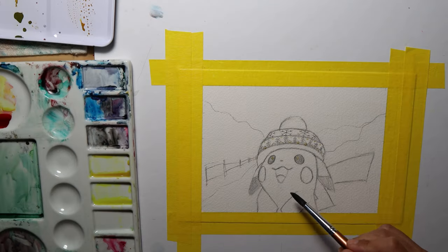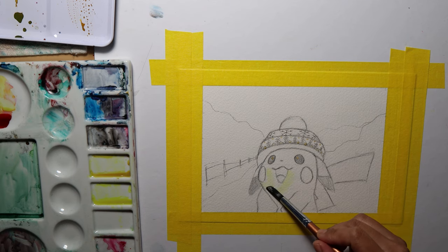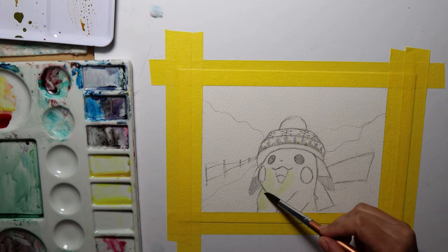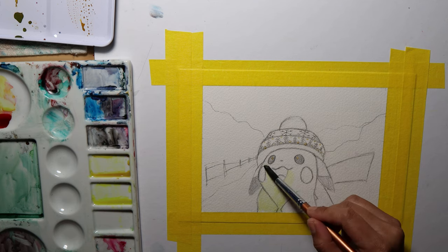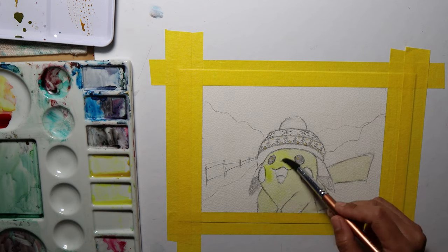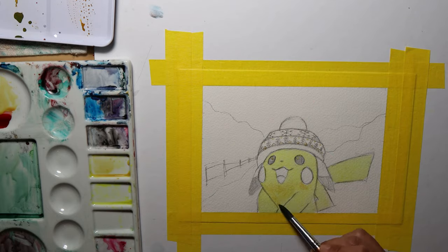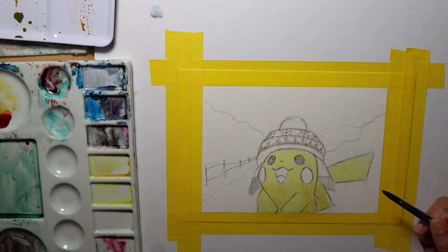Now onto my favorite part — the painting part! In watercolor, you always want to start with the lightest color, then move on to the thicker and darker tones, and not the other way around. Well, most of the time though. You make the lightest tones by adding more water than pigment, then gradually adding more pigment to your brush as you move along.